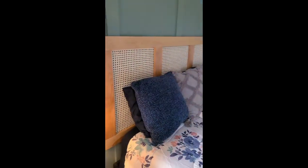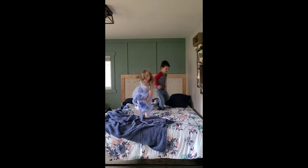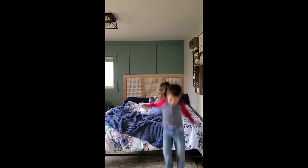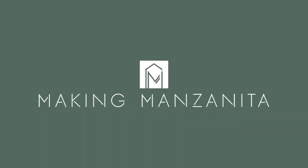You can kind of see the top of the hangers if you look at the top of it, but otherwise you can't see them at all. And it just looks great. I love it. We're going to be building a nightstand next to go with it and match. So stay tuned for that. And you can see the kids love it too.